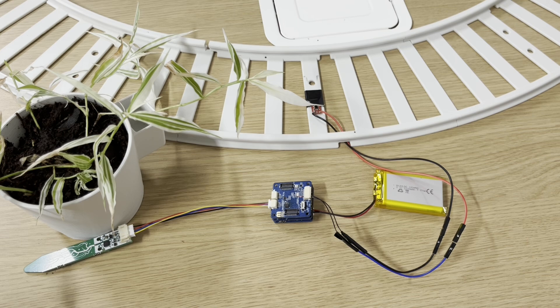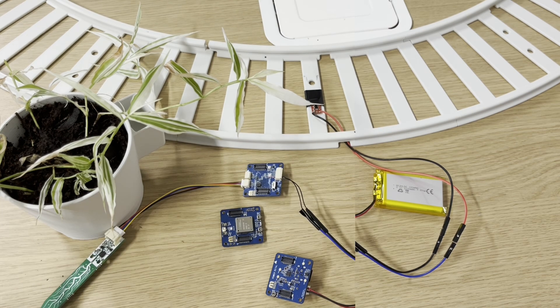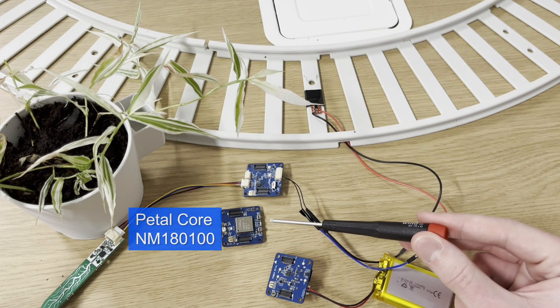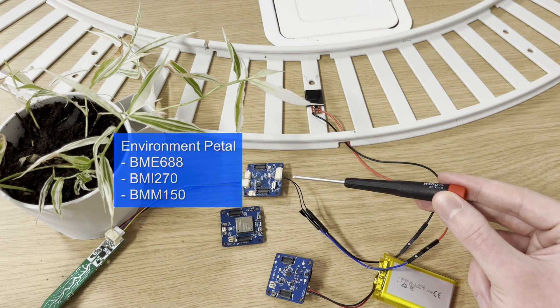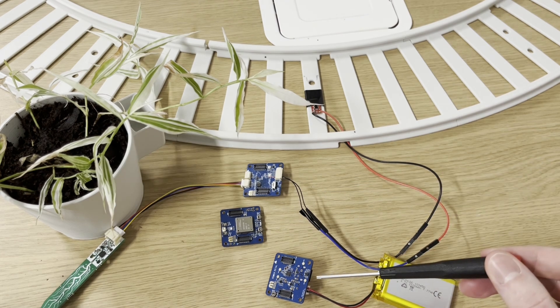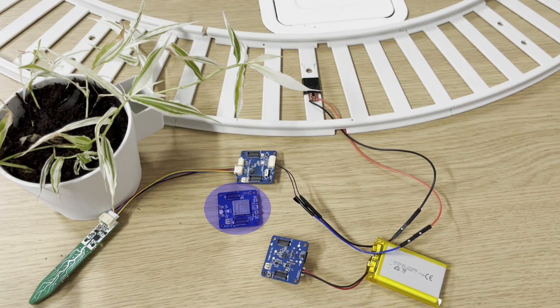Now let's take a look at the plant pot — simpler but just as important. The most critical part is this stack of boards, all part of our new development platform called the Pedal ecosystem, launching in 2024. In this stack we have the Pedal Core, which has the NM-180100 on it. On top is the Environment Pedal, which contains an IMU and a gas sensor, and on the bottom is the Power Pedal which provides power to the entire stack. The Pedal Core with the NM-180100 does all the thinking.